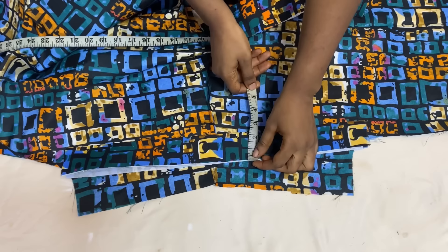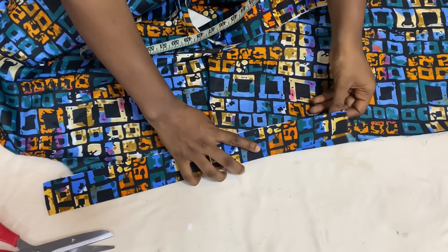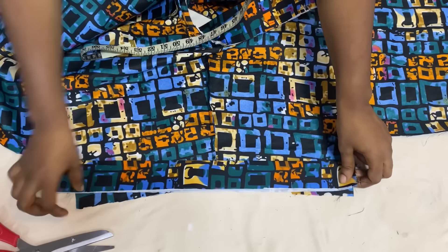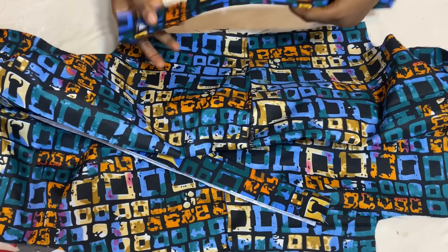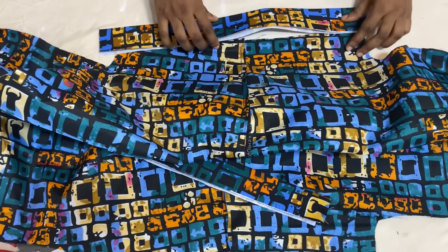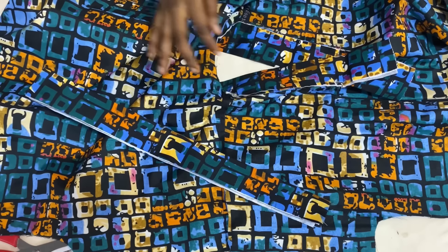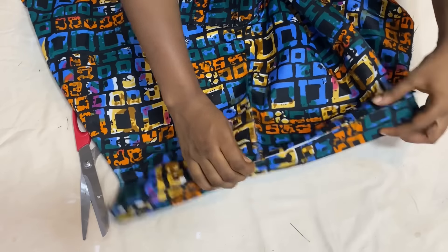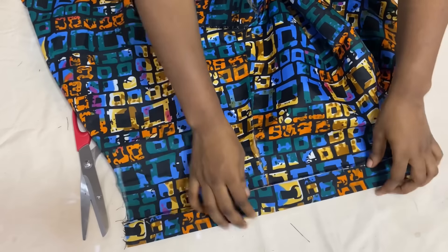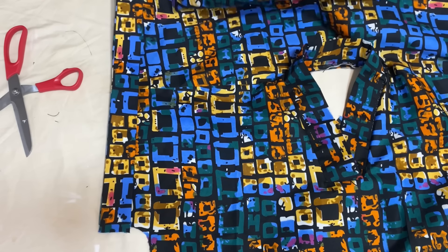The next thing to work on is the turnover for the sleeve. Cut out fabric 2 inches wide on fold, with interfacing ironed to it. Place the open angle of the fold on the wrong side of the sleeve and stitch it down using half an inch; repeat on the other side. When done, turn it over to the right side and iron it so it lays flat. Fold to the right side and iron — do the same for the other side.